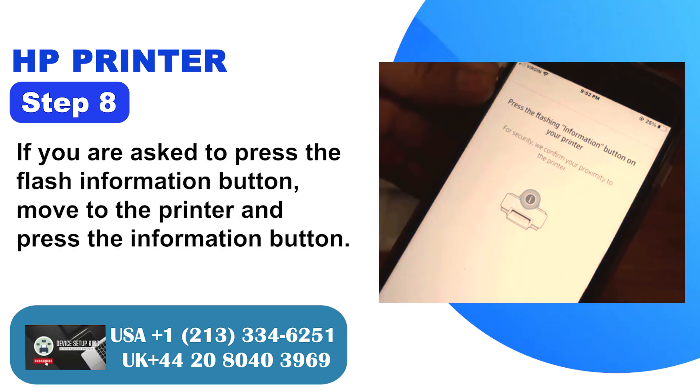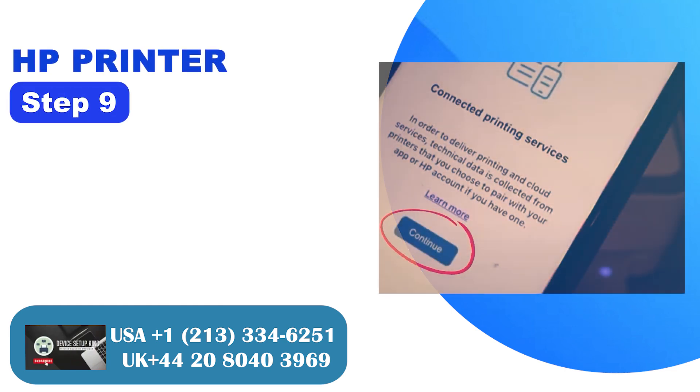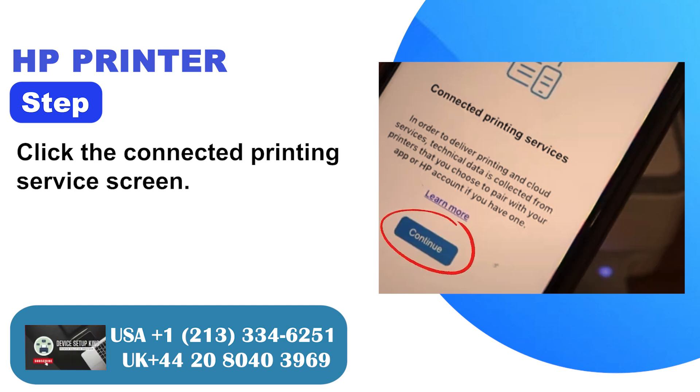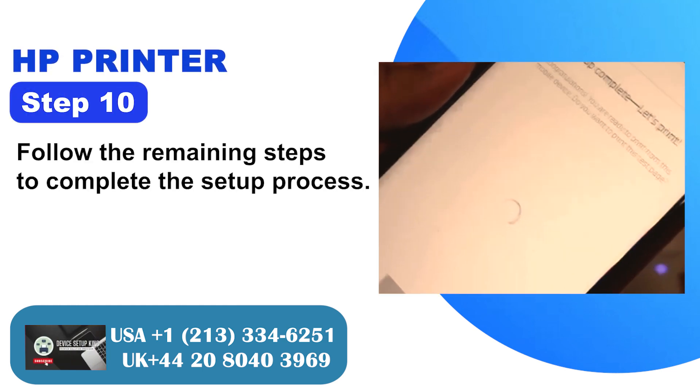Step 8: If you are asked to press the flash information button, move to the printer and press the information button. Step 9: Click the connected printing service screen. Step 10: Follow the remaining steps to complete the setup process.